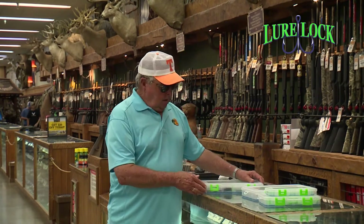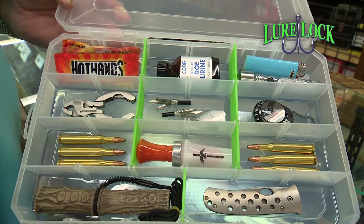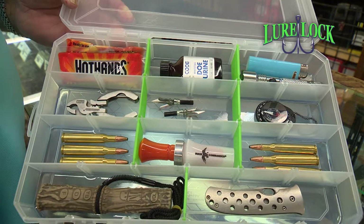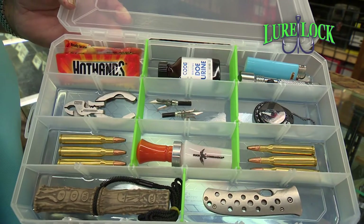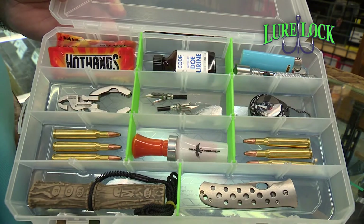For example, a hunter could put some rifle cartridges, a compass, a lighter, a hand warmer, some extra broadheads, and a multi-tool, and have a well-stocked essential kit to carry to his favorite box blind.